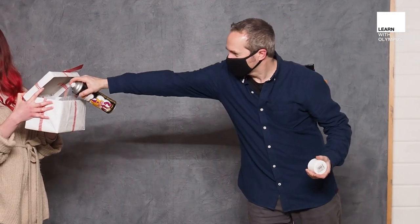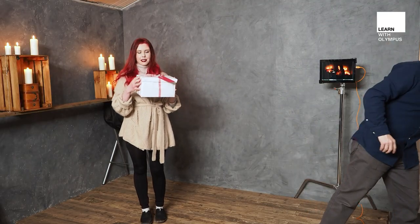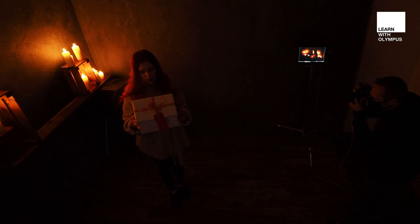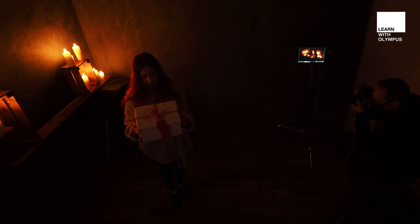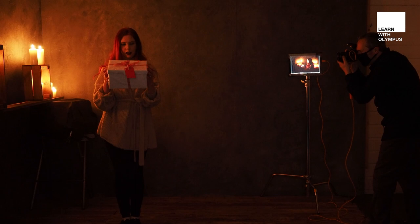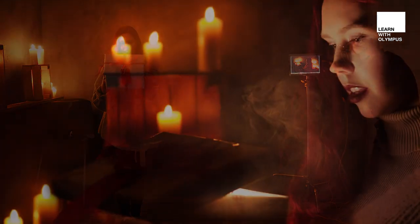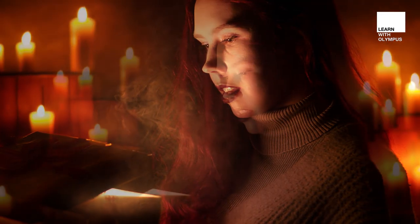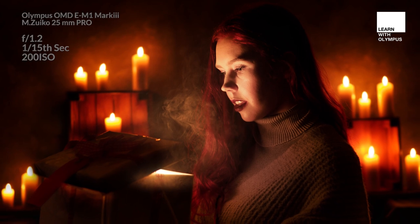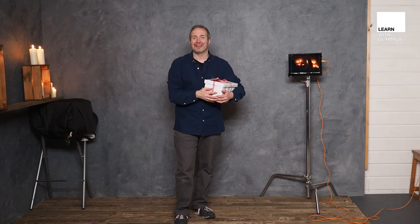I'm going to add the smoke into the box. Fern's going to close the lid — that's trapped inside the box. Let's turn the room lights out and take a couple of shots. Open the box — oh wow! So there you go, that's my festive portrait shoot done. The end result is beautiful pictures and hopefully it's inspired you to have a go yourself. I'm Gavin Hoey, thanks for watching.